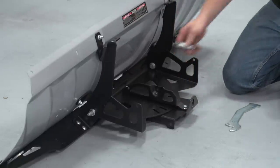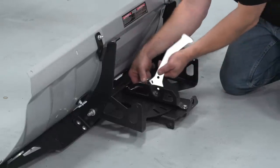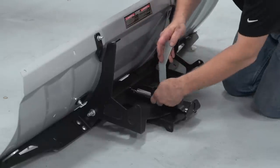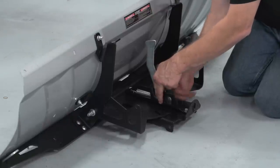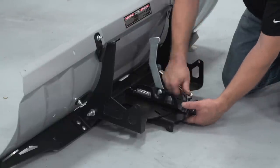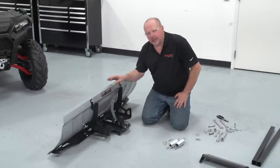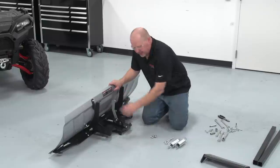We're going to take the spring, mount it on the inside spring hole, attach that to the lever assembly, and lightly pull it into place. Now we're going to tighten all these bolts up. Now that we have the bracket assembly and lever assembly installed, we're going to install our blade stops along with our springs.